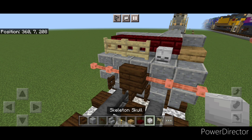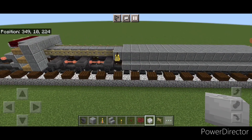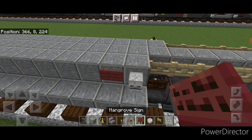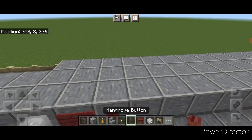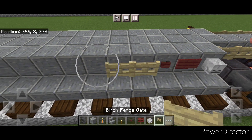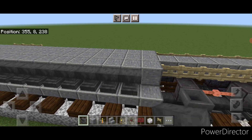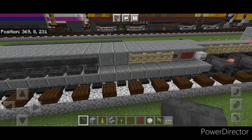Then two birch fence gates up here and a skeleton skull. Then come around behind this bell here and on the front of the fuel tank on each side, put a skeleton skull here and here. Behind it a mangrove sign on each side, then behind that a mangrove button on each side. Then do three sideways birch fence gates on each side. Behind that do a full row of sideways anvils to the back of this fuel tank, and a full row of anvils on this side as well for the air tanks.